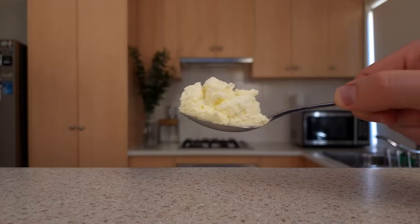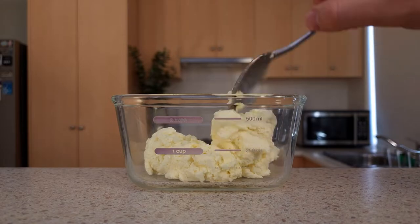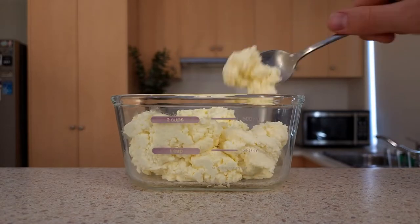Then pour any remaining cheese and liquid into the sieve and let it sit for 20 minutes. And that's it! You've just made cheese! This cheese will last about 3 days in a clean, airtight container in the fridge.